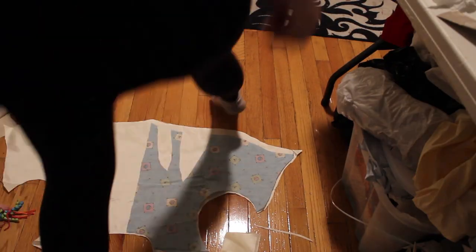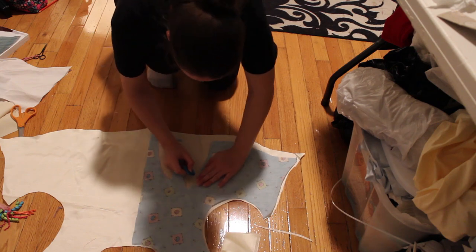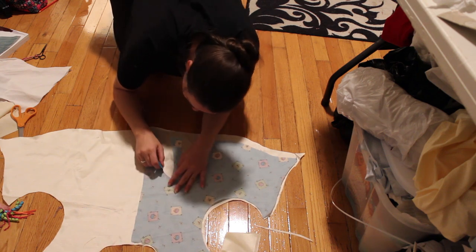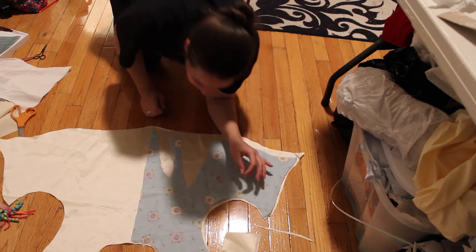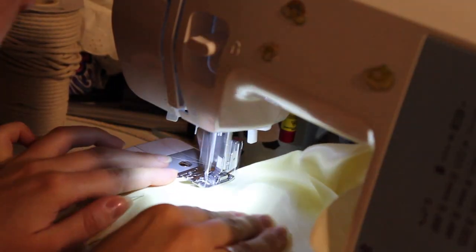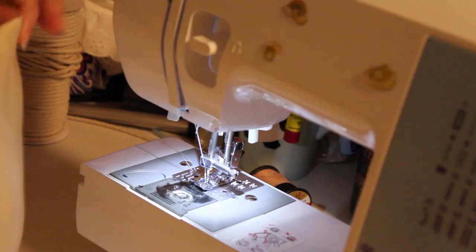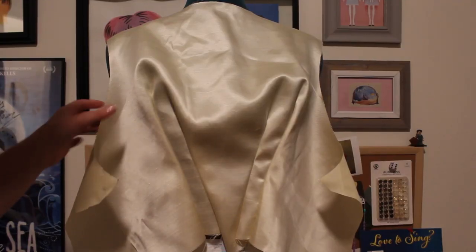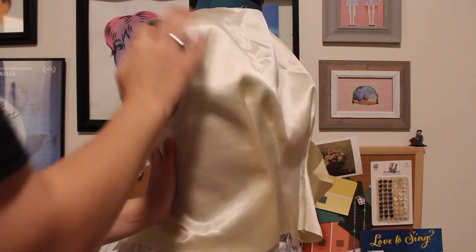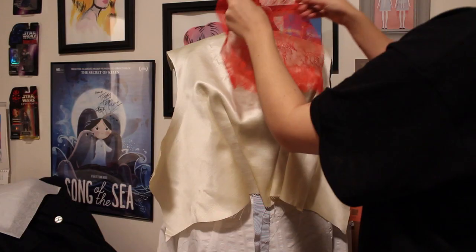I marked off where I put the darts on the mock-up and I'm making those marks on the new material where they should be, then taking it to the sewing machine to sew down the darts. The Patterns of Fashion book says to flatline it, but I didn't end up doing that to save time — I made this dress in exactly two weeks. You can see the bodice is looking pretty good.